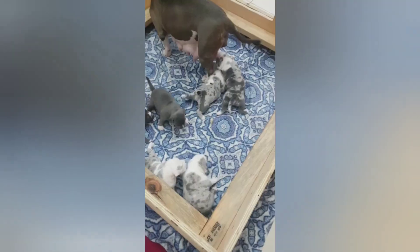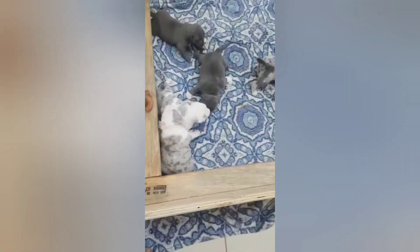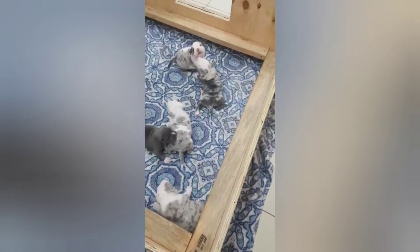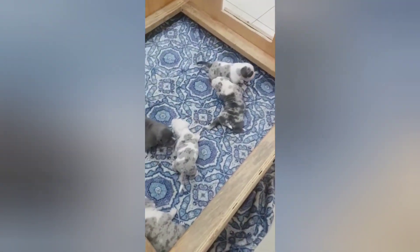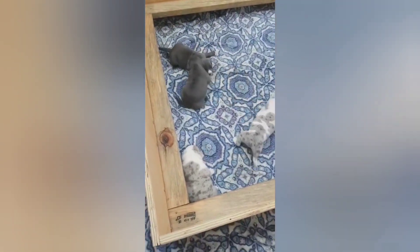I know some of you guys are just out there for the paper, just out there trying to create colorful dogs. But at the end of the day, make sure you get the health stuff out of the way. Make sure you get the structure out of the way — nice, healthy dogs — before you try going and looking for color. And as you can see, perfectly healthy dogs right here.